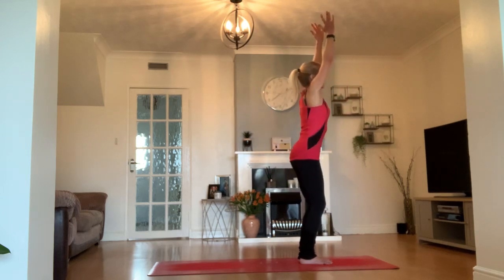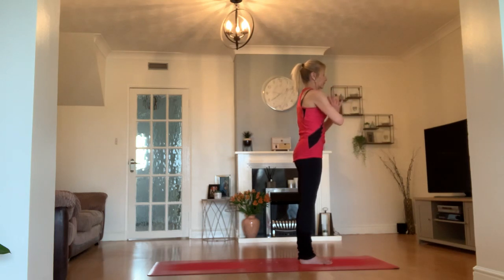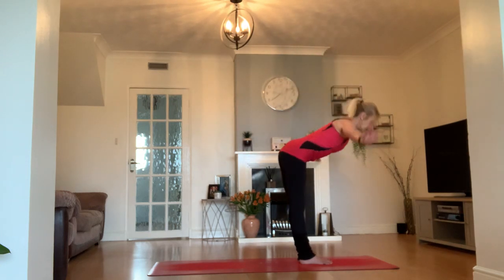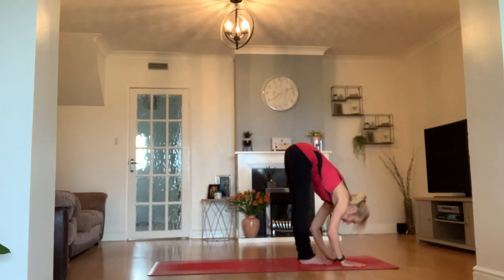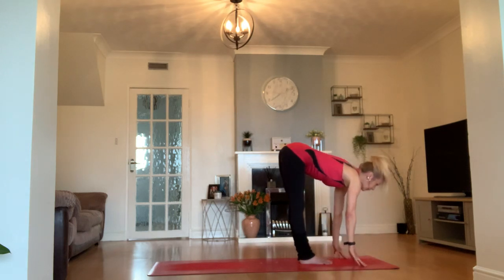Inhale as you stand and find the arms, exhale. Taking a breath in, extending the arms up, lifting out of your waist. Exhale, fold forward into forward fold. Straight legs now if you can. Inhale as the chest and heart come forward.